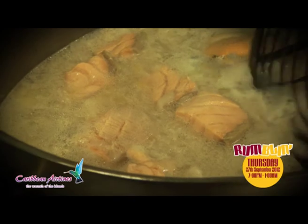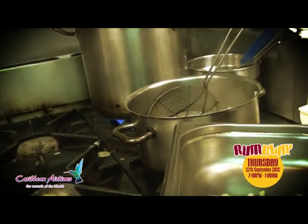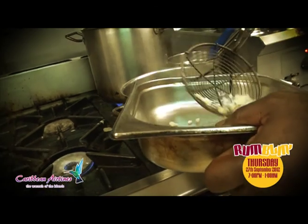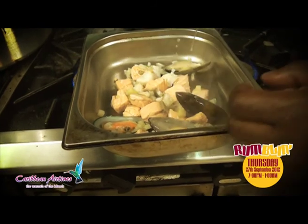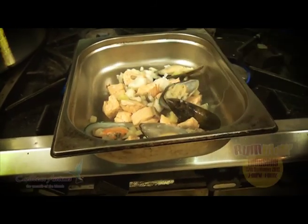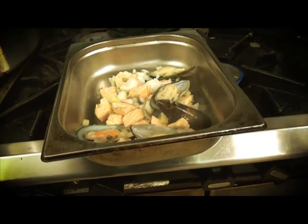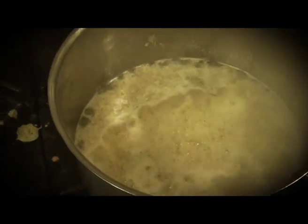Okay, let's try and take these bits out. I don't want this fish to overcook. In this pot now there's all the flavour that we need. We poached the fish, and we're using a fish stock. And we're going to reduce it down.